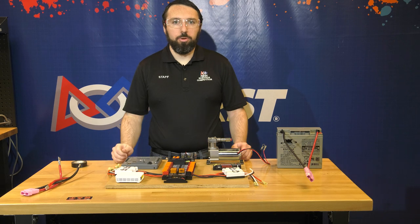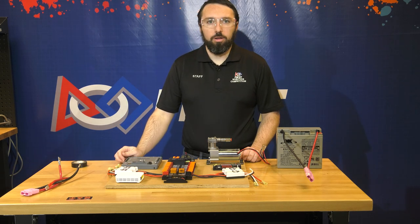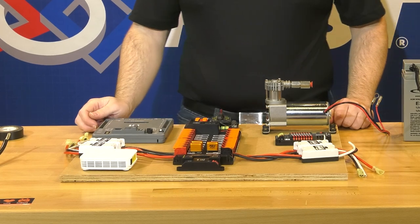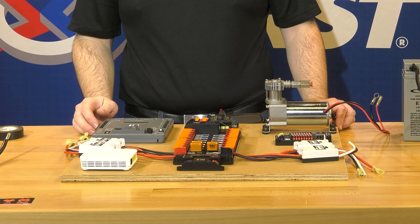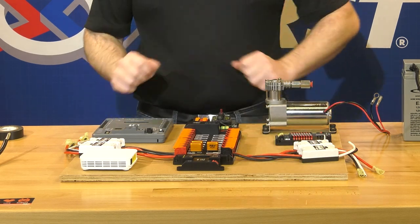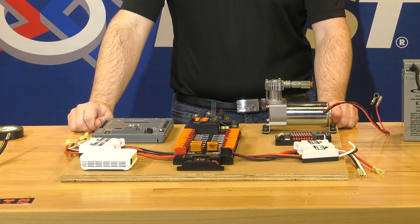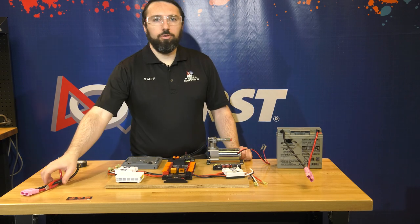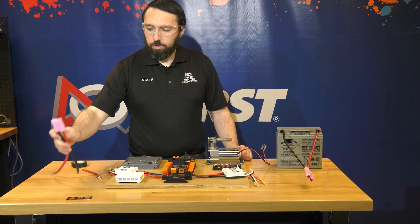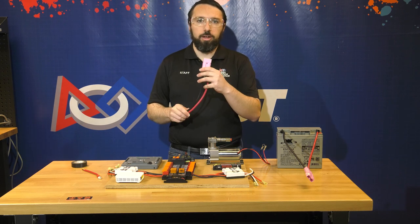Next you'll want to lay your components out on the board. An example is shown here for the option one board that sits on top of the Kit of Parts chassis in the long configuration. There's plenty of space to do whatever configuration makes sense for your robot construction. After laying out the components, we're going to move on to wiring the main breaker, starting with the side that interfaces with the battery connector, the SB50.